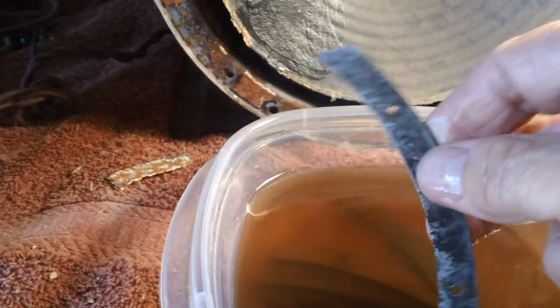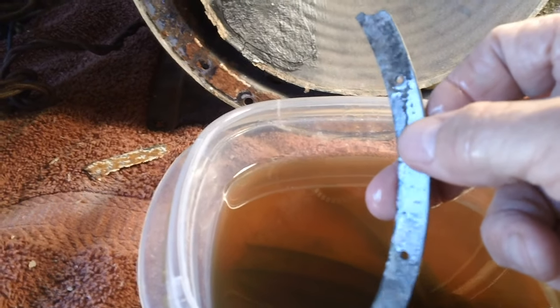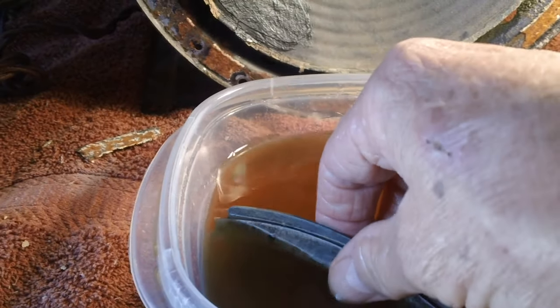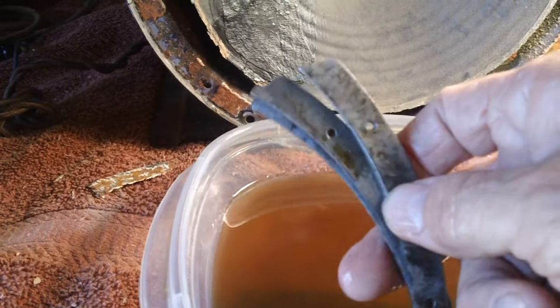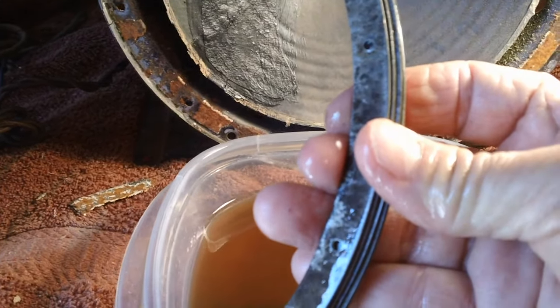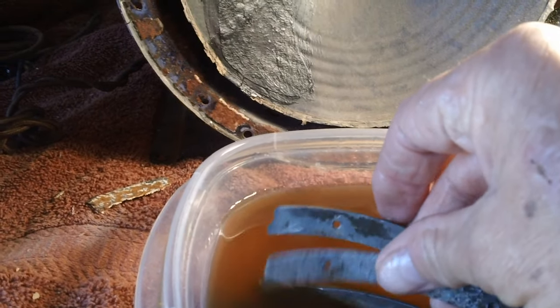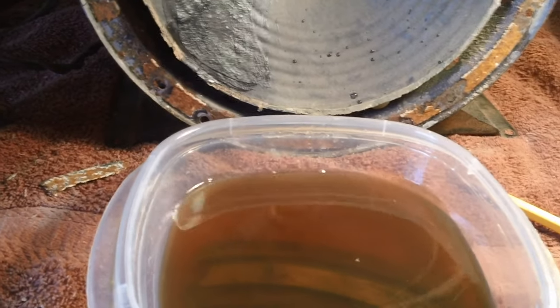We'll let this sit for another day or so — we're in no big hurry. This will look really nice when I'm done. All I'm going to do is clear coat it. I was going to put primer on there but I'm not sure how that would work with the cement to put the felt back on. I think a clear coat would be much better for that — I'll think about it, that's in the future.